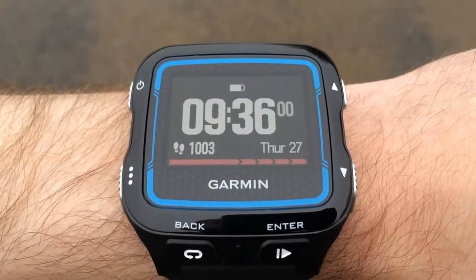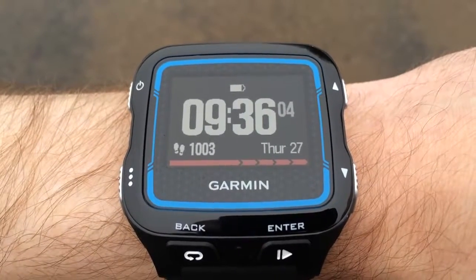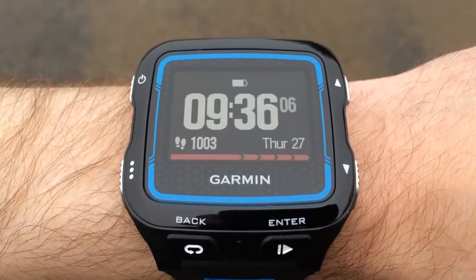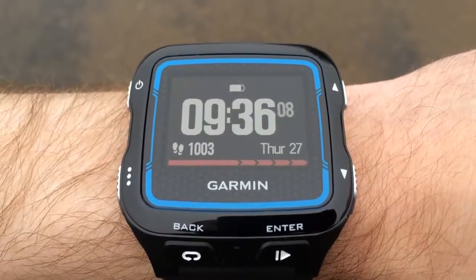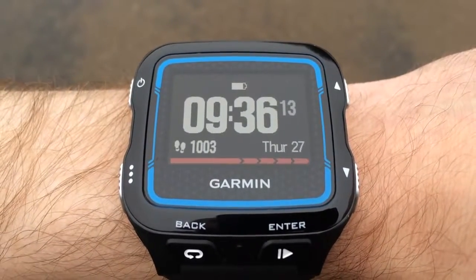Hello and welcome to the TriedOnline YouTube channel. This is the Garmin Forerunner 920 XT Multi-Sports watch. It's been a hugely anticipated device of 2014 and I'm really excited to get it on test on triedonline.com where we'll bring you a full in-depth review soon.